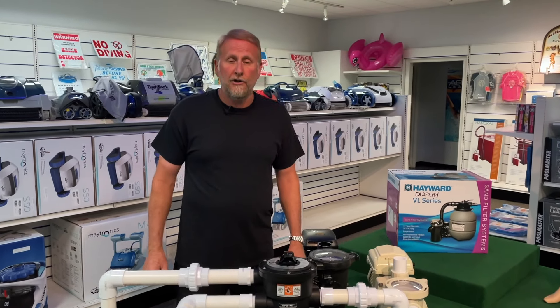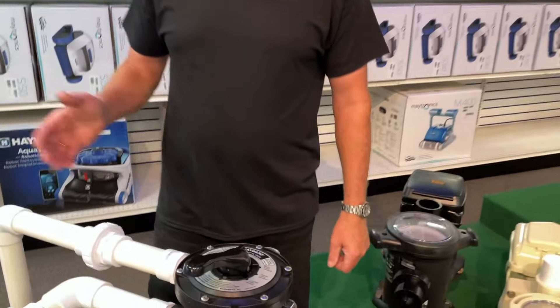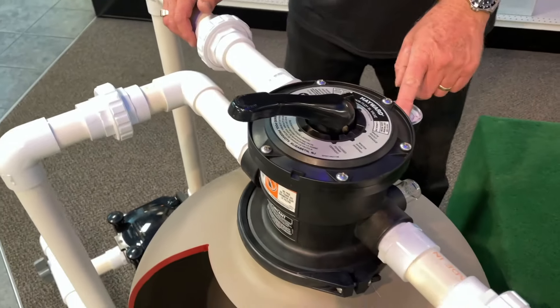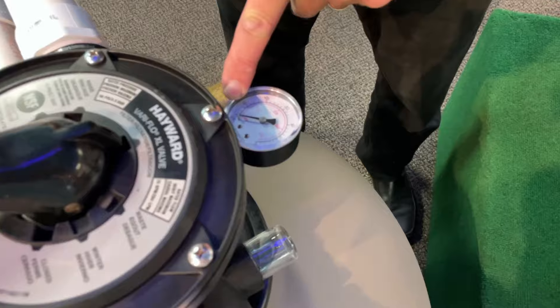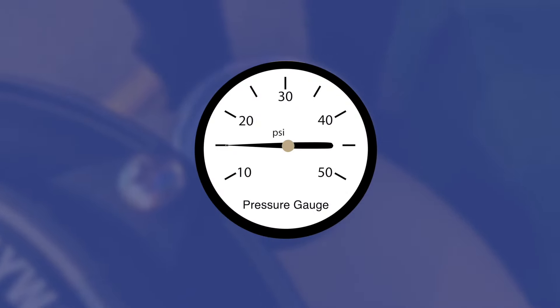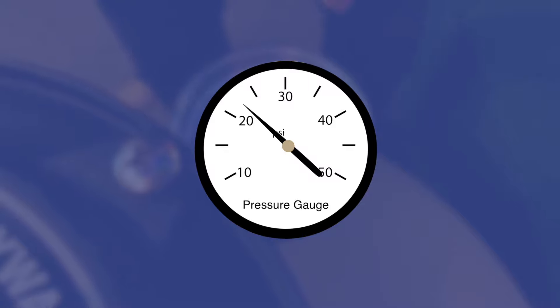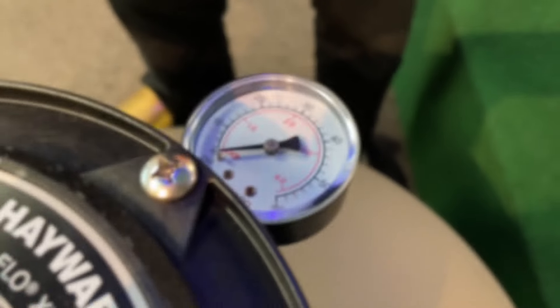What is normal operating pressure? Well, that depends on the system — it depends on how big your filter is and what size pump you have, so pressures can vary from one pool to another. For this example, let's just say we're running 15 pounds of pressure, and we come out and see that the gauge is running 23 pounds. At this point we already know we've exceeded it, and we definitely know it's time to backwash.